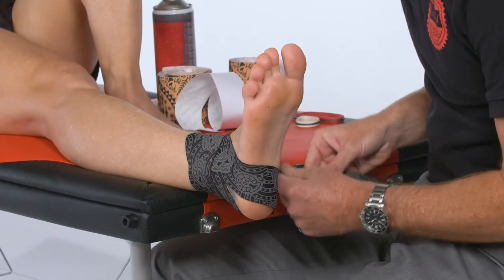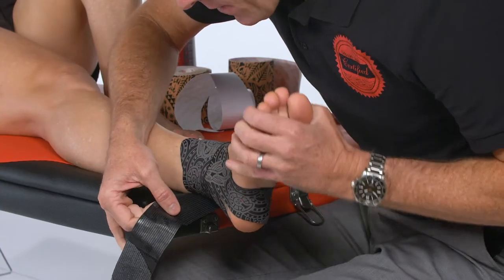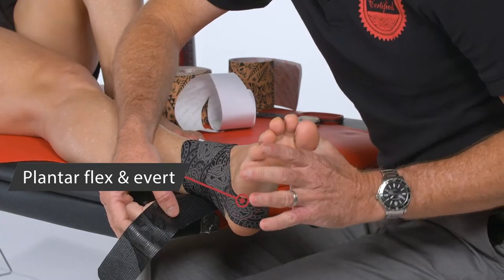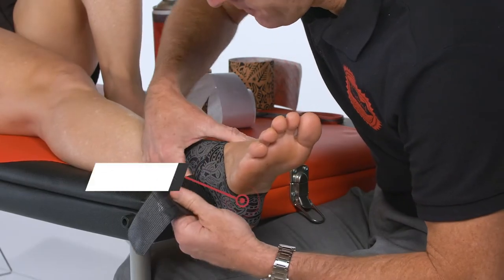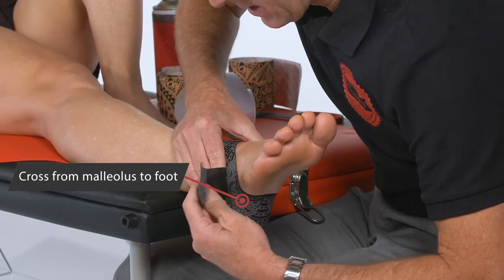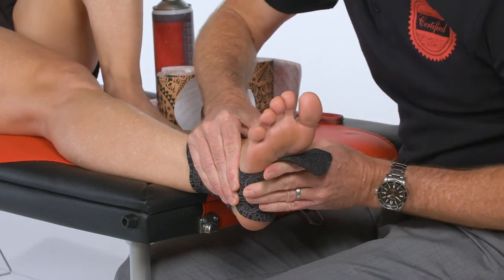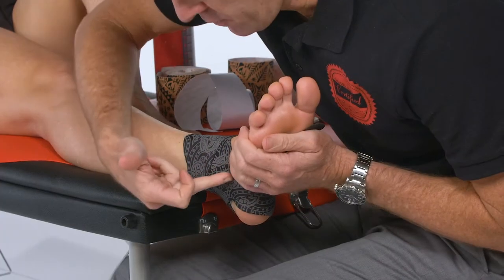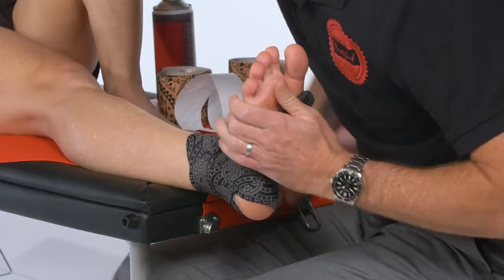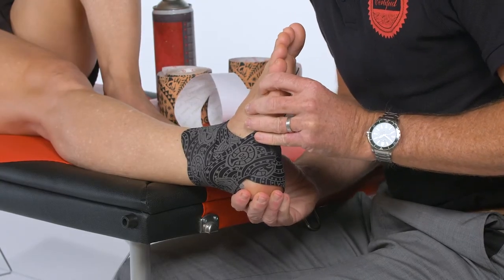If we want to target the posterior structures a little bit more, we can actually continue all the way around to maximize that force closure. Then we go into the short position for those posterior structures, which is plantar flexion and eversion — crossing from malleolus to foot once again — and then just lock or finish off underneath the foot and cut the tape in that position. This band will stretch in dorsiflexion and inversion to provide more support for those posterior structures.